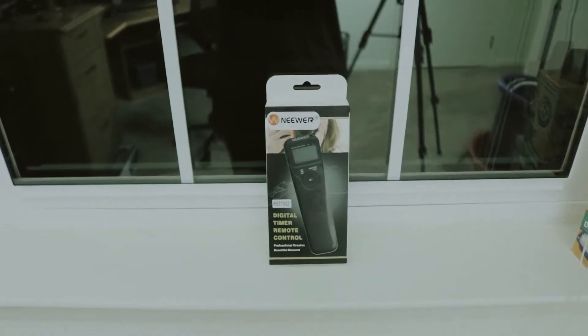I also got a drone for Christmas which I can't wait to learn how to fly and step up that b-roll game. She got me some new studio lights so lighting will be on point, and we got a remote so I can do better time lapses — because this year I'm stepping up my game.